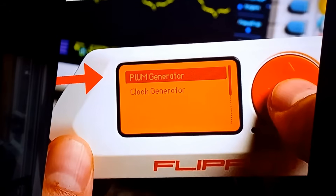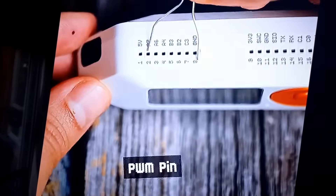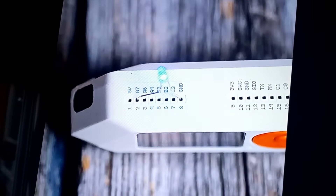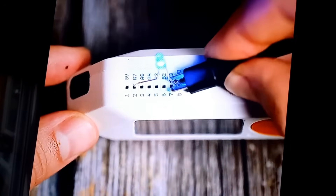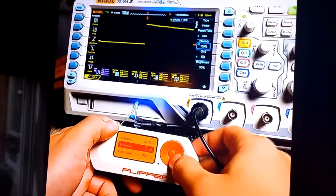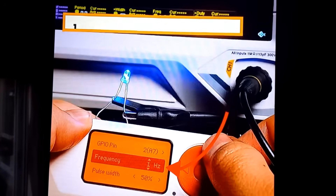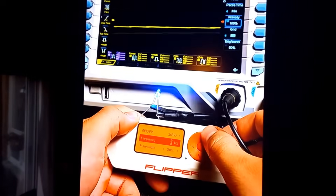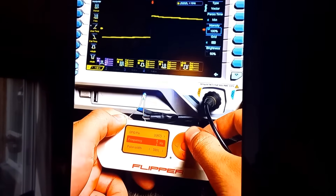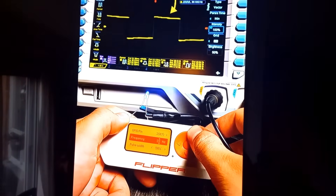We can start with the signal frequency of 1 hertz, which means 1 pulse per second, and start to increase the frequency. We can see the LED is blinking faster as we change the frequency, and the graph on the oscilloscope is changing too.